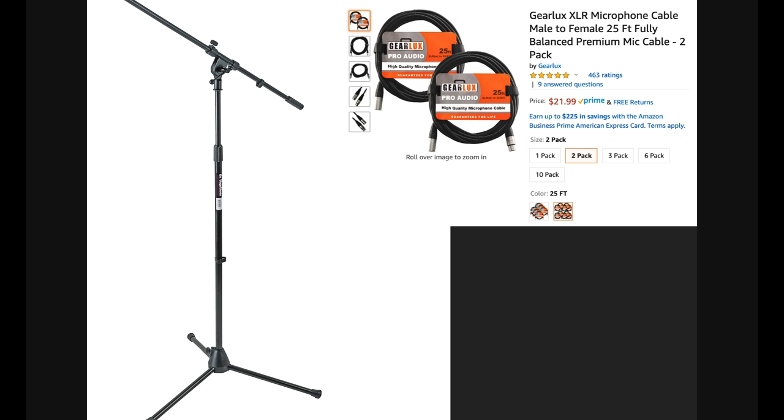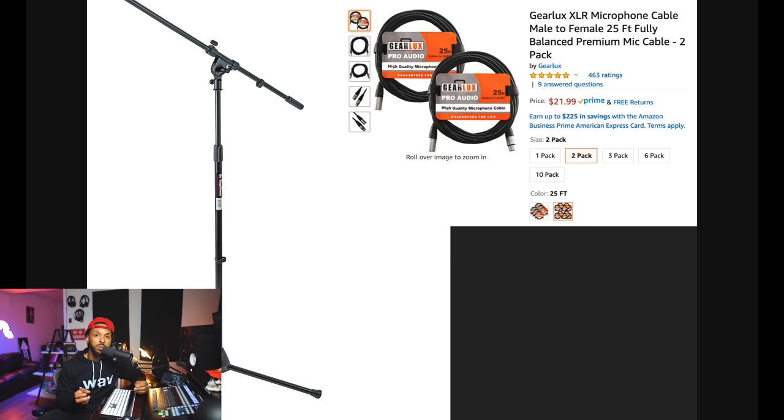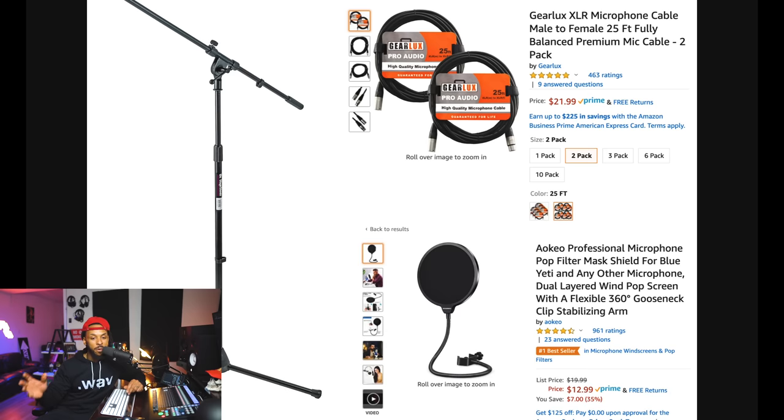The next thing you're going to need in this option is a mic stand. I went over to Amazon and found a decent mic stand with great reviews for $19.99. You will also need an XLR cable to connect your microphone to the audio interface. I wouldn't go super cheap on this because XLR cables can fail you, so I stayed away from Amazon Basics and went one level up to the GearLux XLR microphone cable male-to-female. This is a two-pack for only $21.99 — just in case one cable doesn't work, you have another. Next, with this setup, you're going to need a pop filter. The Neewer Professional Microphone Pop Filter is available on Amazon for just $8.99.